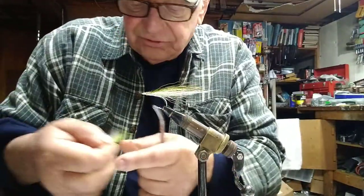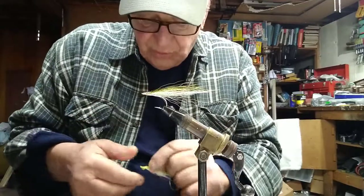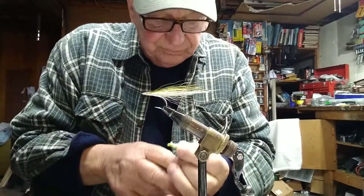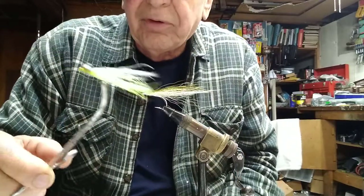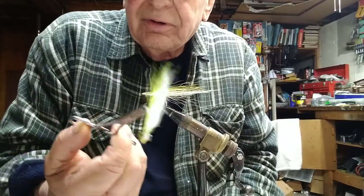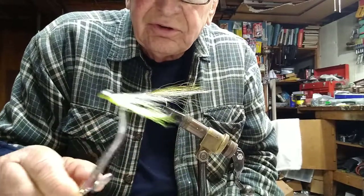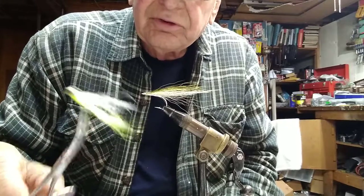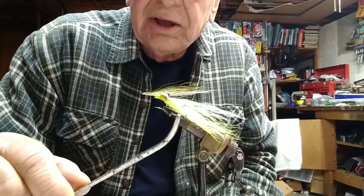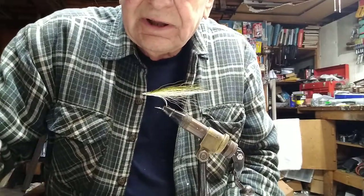First thing we grab off the desk is a little chartreuse and white Clouser — it's actually an excellent smallmouth fly. Chartreuse and white with a couple strands of gold crystal flash on it. I've got eyes on it, but the eyes aren't finished — they need a dot in the center, and that'll be that.